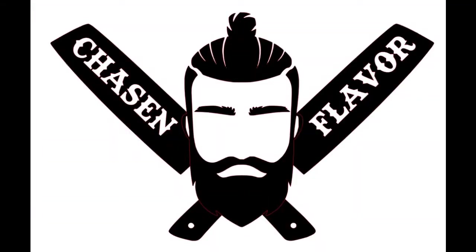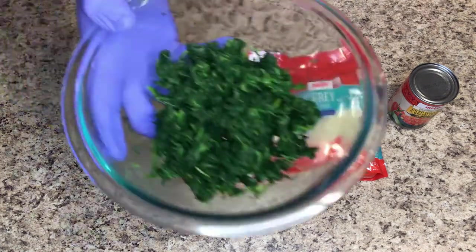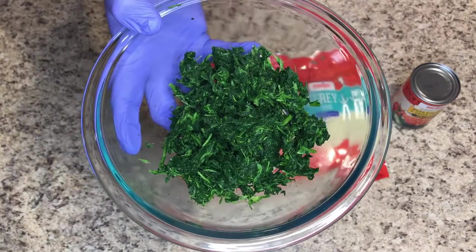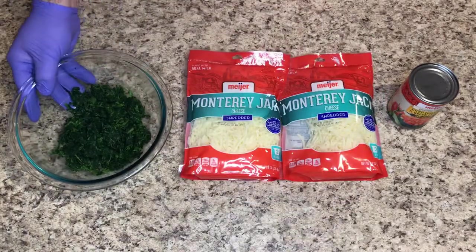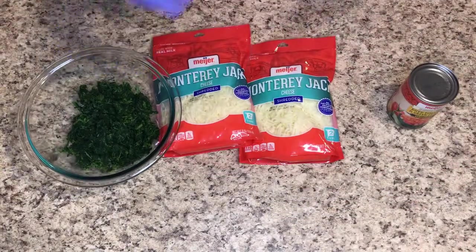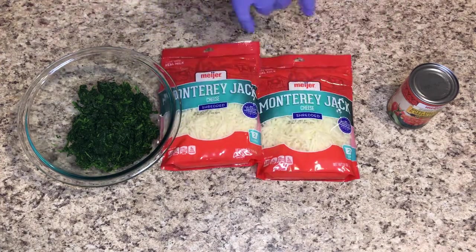Jumping right into it — it's just three ingredients, super simple. This is a bag of frozen cut spinach that I've already thawed, and I put it in some cheesecloth and squeezed all the extra liquid out so it's pretty dry now. And I've got some shredded Monterey Jack cheese — about four cups right here. I would have liked to buy a brick and shred it myself but my local store didn't have that, so I got the pre-shredded.